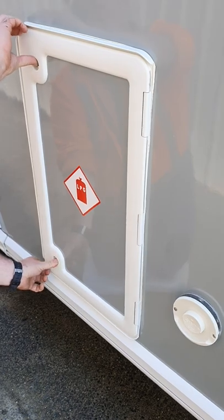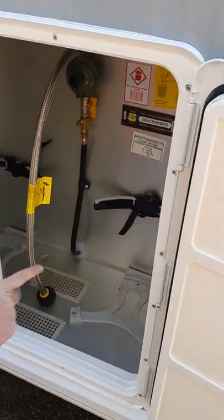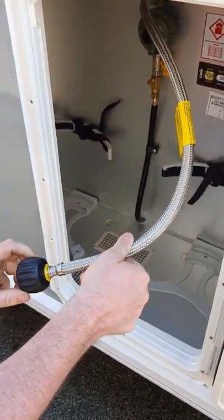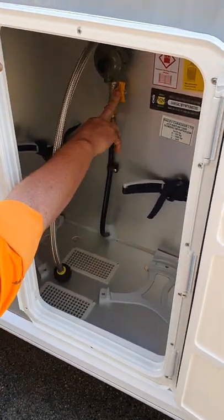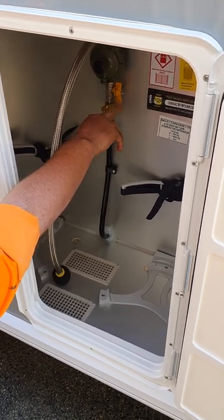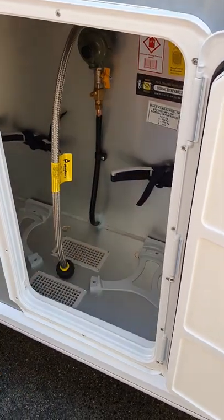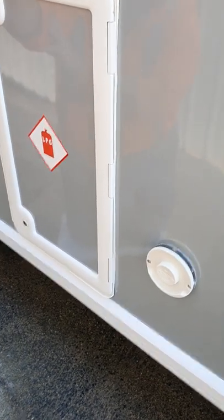This is your gas bottle unit — two buttons open it up. You've got enough storage for two nine-kilo bottles. There's a connection hose, very similar to a barbecue spin-on type, and there's also a little shut-off valve that's currently in the open position. You don't really have to use that if your bottles are turned off or your hose is disconnected.